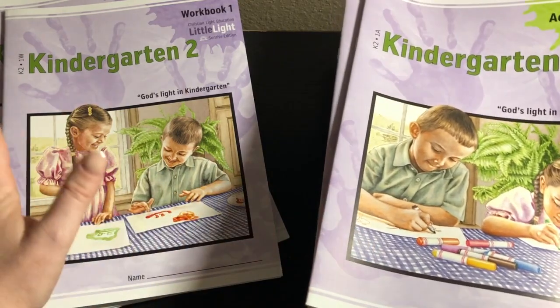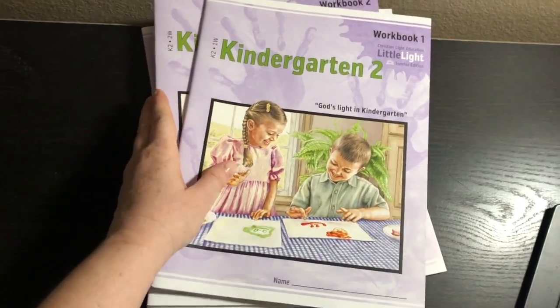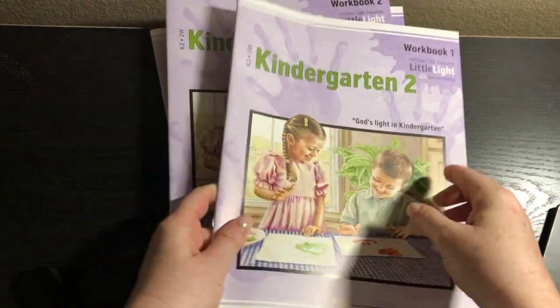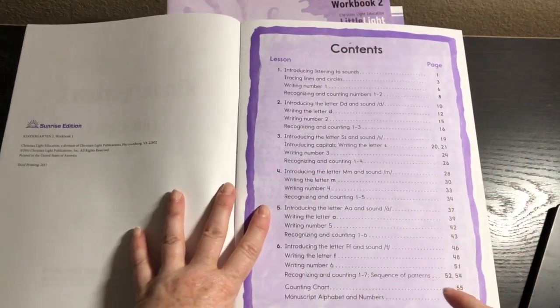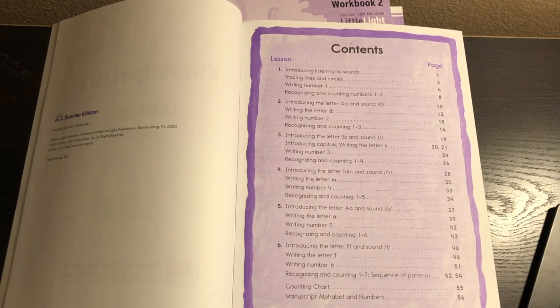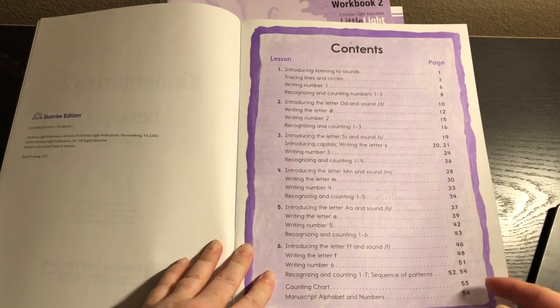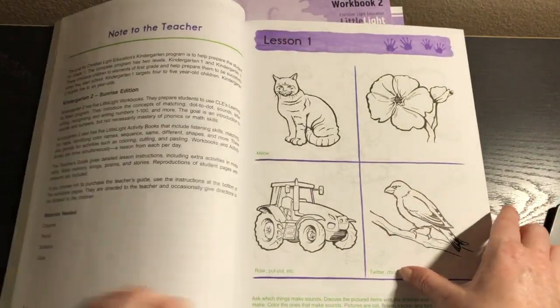The workbook is what it says — a workbook — and the activity book is an activity book. So we've got workbook one here. This is where they're starting out. Here we have the contents. They're basically going to be doing numbers one through six as far as writing the numbers, but they are going to recognize and count numbers one to seven. And they're going to be learning the sounds of S, M, A, F, and D, and circles and things like that.